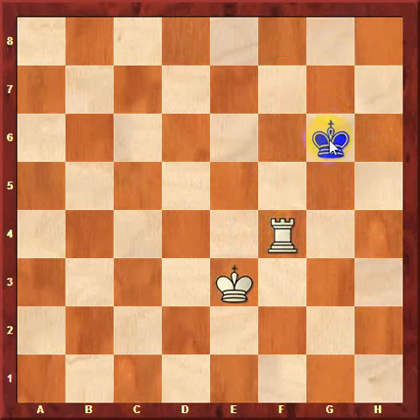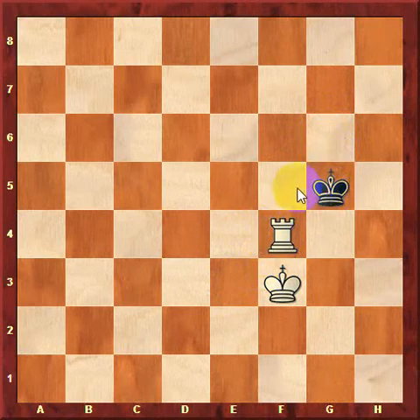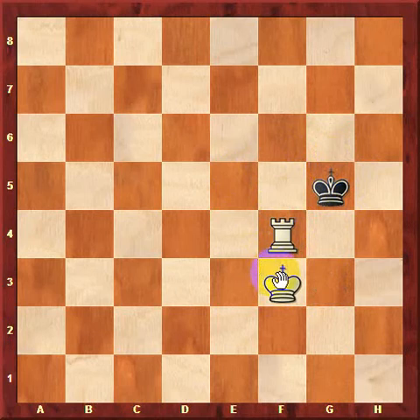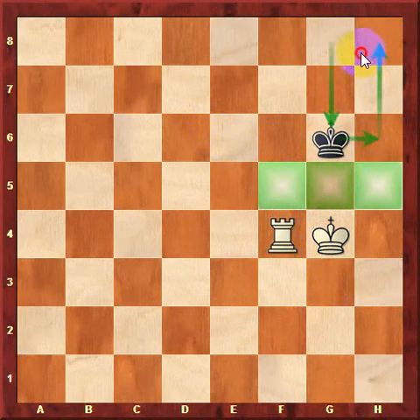After king to g6, white just tries king to f3. If black moves king to g5, can we make the box smaller? No — the king is already on the corner of the box. So we play king to g3, waiting for black to play king to g6. You might ask why not king to e3 — well, that repeats moves. King to g3 makes progress because after king to g6, white has a chance to play king to g4. After king to g4, we cut off three squares from black's king and the box is only six squares big.